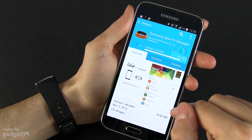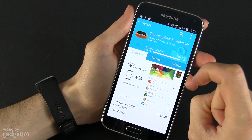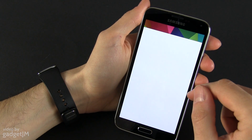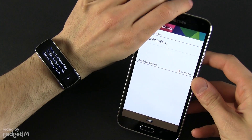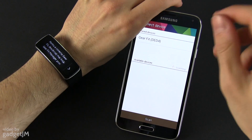Accept and download. Wait for it to be downloaded. Press open — this is the Gear Fit manager, and it has already seen my Gear Fit.